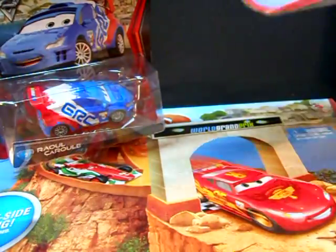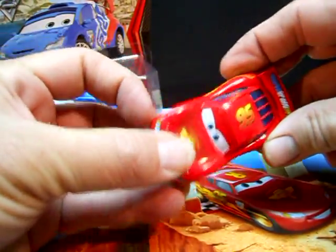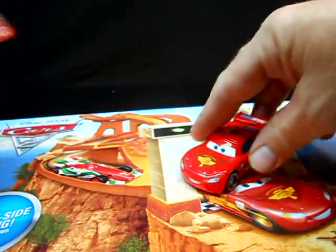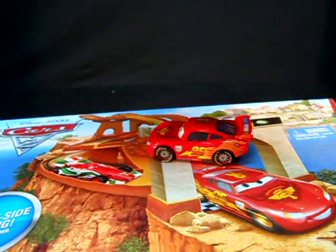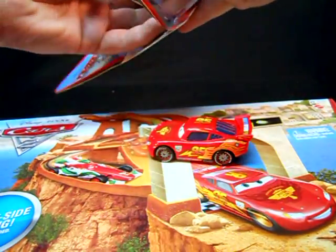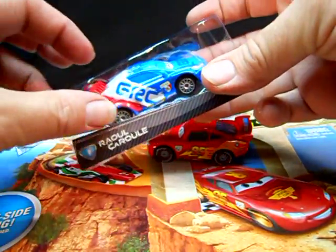First off, Lightning McQueen. He's the version that has the plastic front piece so that they can make different expressions. And this guy - I don't know, his name might be Raul Carule, I don't know. Haven't seen the movie yet.